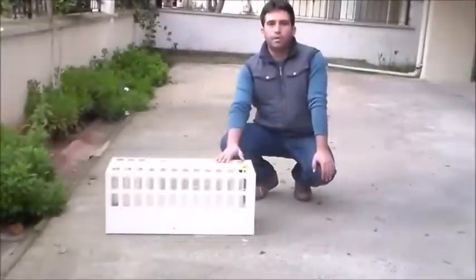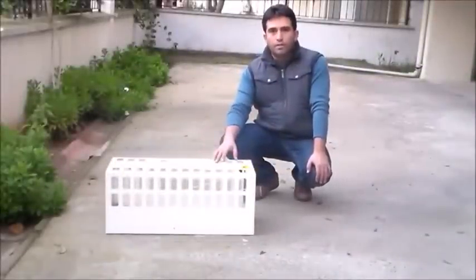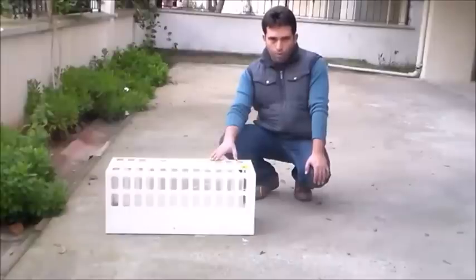Kedi kapanı ile ilgili bir tanıtım yapacağız. Kedi kapanı nedir, ne işe yarar? Nasıl çalışır? Gerçekten fonksiyonu iyi mi? Kedi yakalamada başarılı sonuç veriyor mu? Bugün bunları göreceğiz.